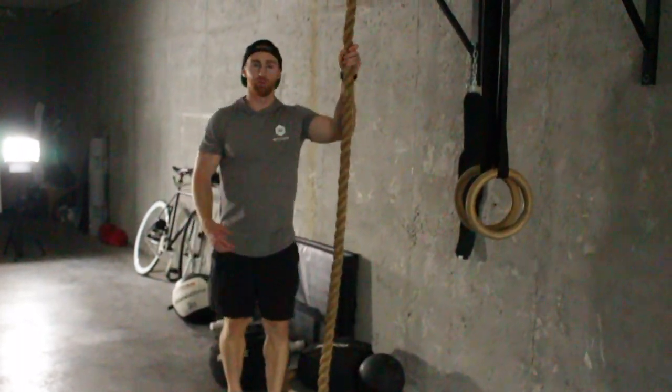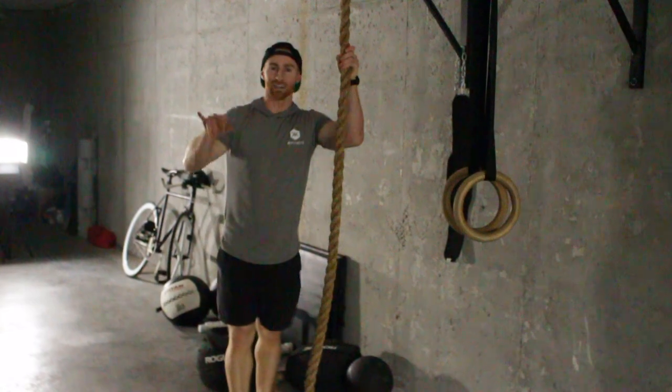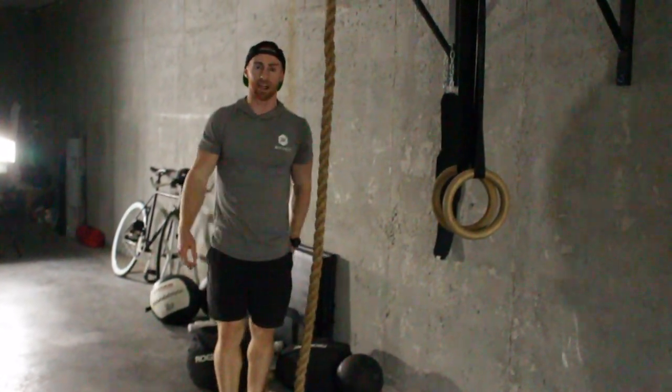We got another variation of pull-up drills. We are using the rope combined with the L-sit — some pretty gymnastic stuff.